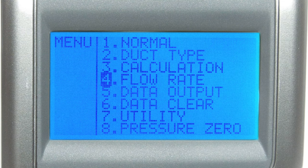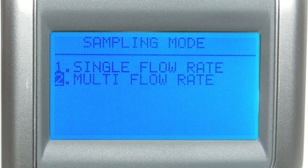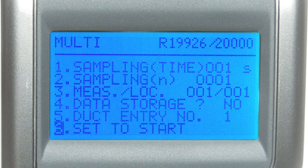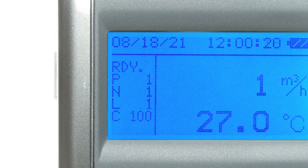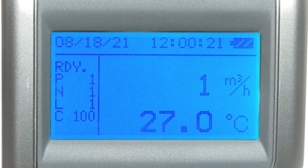If you selected yes for data storage during setup, your results will be stored in the device's memory. Multi flow rate is very similar to single flow rate mode except it adds an additional parameter for the number of locations, allowing you to take several airflow measurements to get a total average. On the ready screen, a new indicator L pops up representing the number of locations for this measurement. The data stored during calculation mode and flow rate mode is dependent on the model of probe you used — for example, probe model 6541 cannot store humidity data due to lacking the functionality to sense humidity.